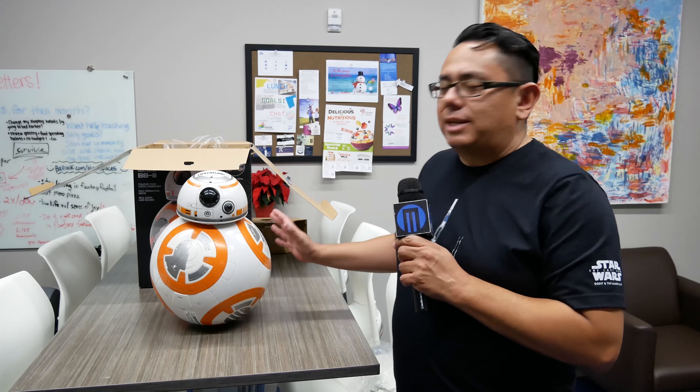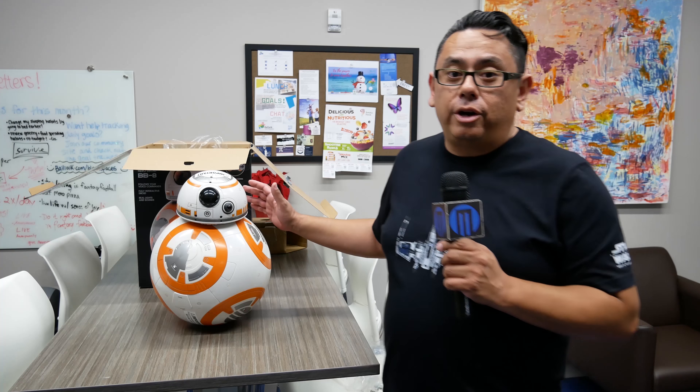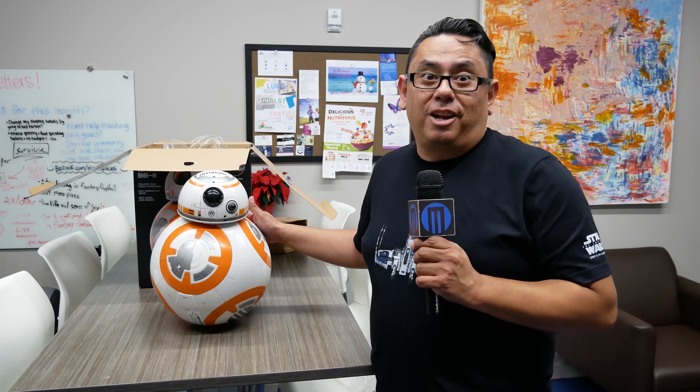We just took this out of the box, and the Spin Master BB-8 is available now at a store near you or through ShopDisney.com. It's a great gift for the holiday season — something your kids and adults with a kid at heart are going to love.